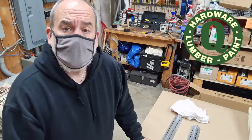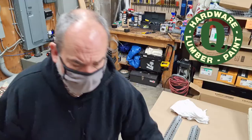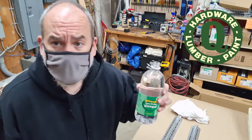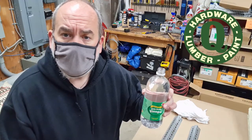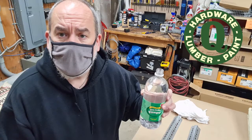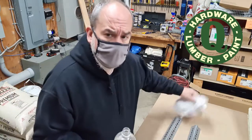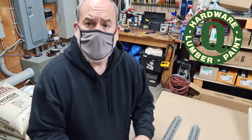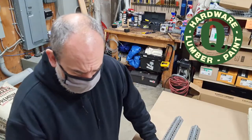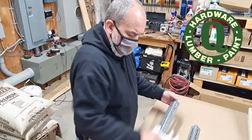So we cleaned them and we sanded them, and now for the secret ingredient — it's white vinegar. The white vinegar is slightly acidic and it'll react with the galvanizing on the metal, creating a coating the paint will stick to. All you have to do is put it on a clean rag and wipe it on your metal. When it dries, there'll be a fine coating that your paint can stick to.